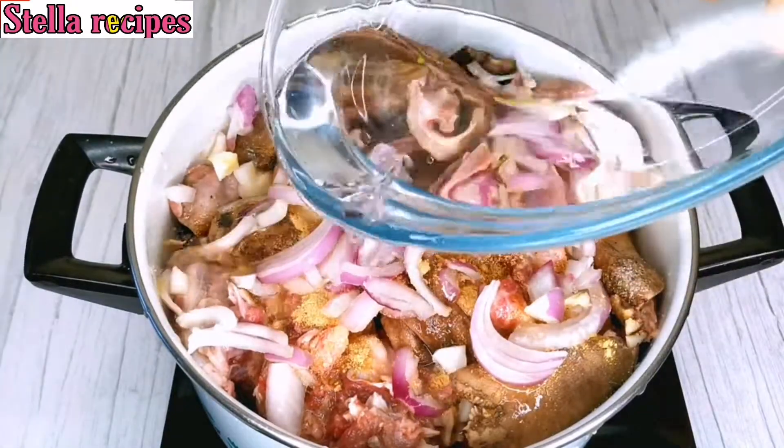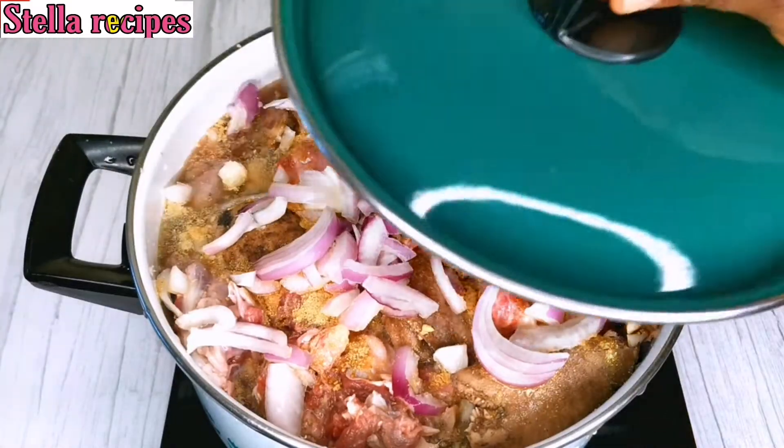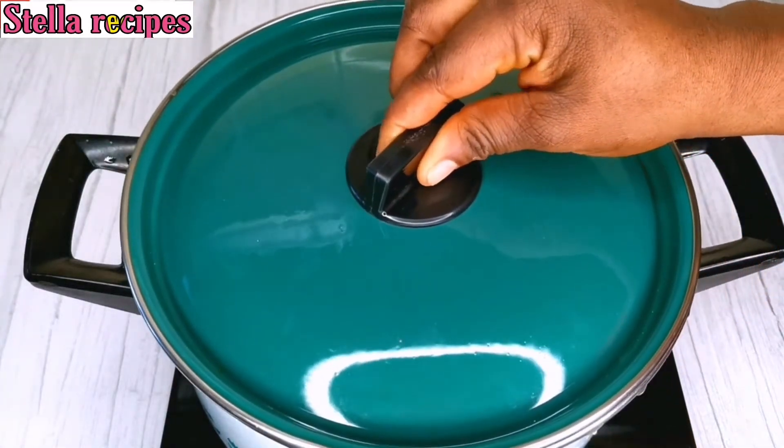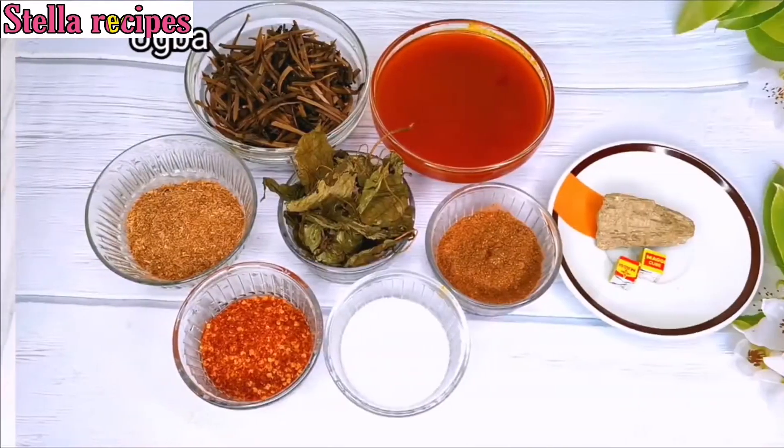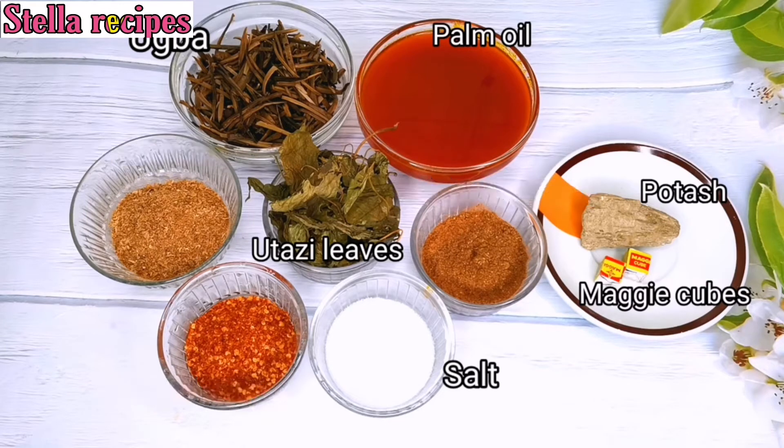I'm going to cook this goat meat until the water dries up. I'll cover it and allow it to cook until they are soft. These are my spices I'm going to be using: palm oil, uba, utazi leaves, blended crayfish, blended pepper, salt, blended calabash nutmeg, potash, and two Maggie cubes.